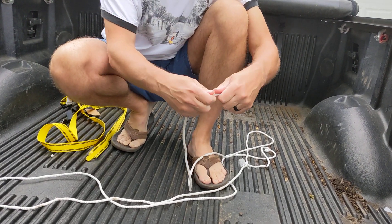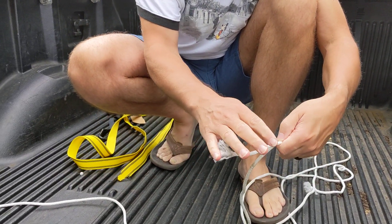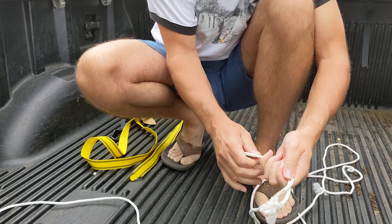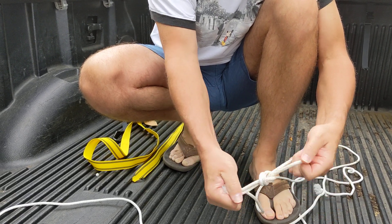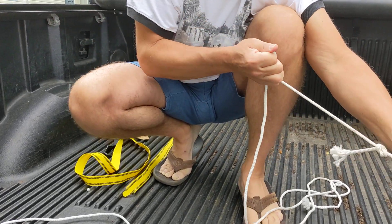You have to tie a slip knot. You're going to need a knot somewhere in your rope that does not move. So all I do is fold it over once and just make a knot at the end, double it up like that, and pull it tight. That knot will not come undone.